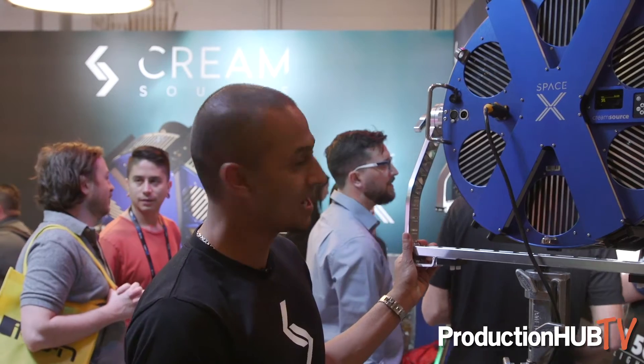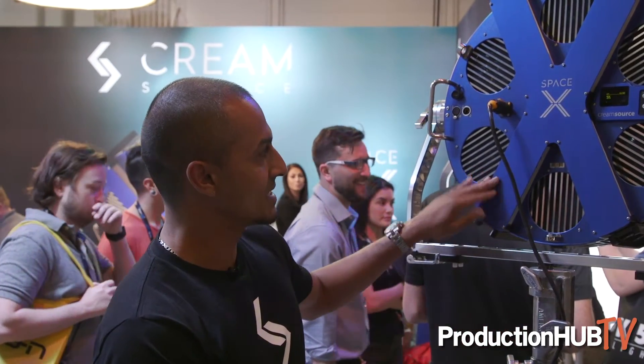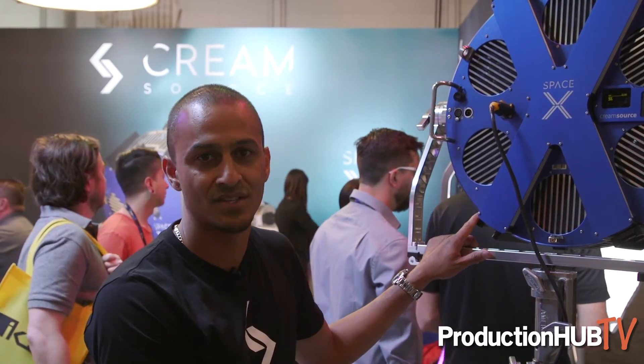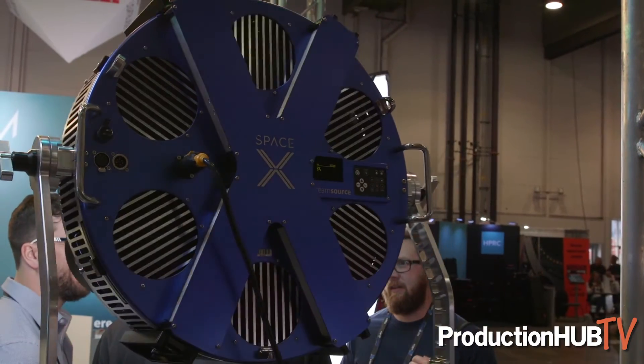As you can see here we have it on a light stand and it's actually a 1200 watt space light. You can see this X configuration is actually the power supply, so this unit does not have an external ballast at all. This is an LED system, so we have six LED engines that are driving the 1200 watts.